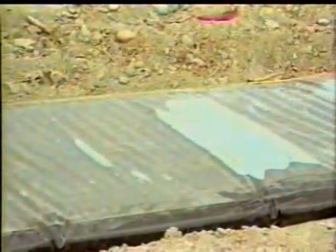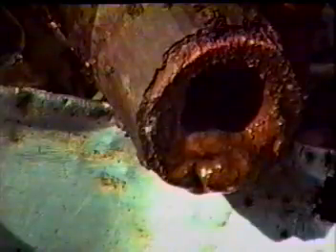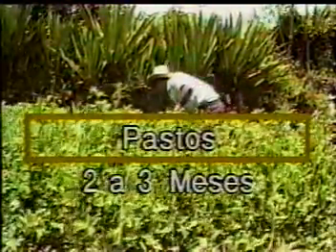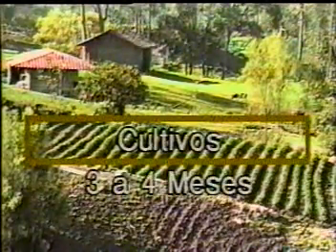Tiempo de fermentación. La mezcla de estiércol fresco y agua se fermentará en menor tiempo en los lugares de mayor calor, y en los de menor calor demorará un poco más. Sabremos que ya está listo cuando el color se pone amarillo verdoso y de consistencia pastosa. Para utilizar en pastos, el tiempo de fermentación es entre dos y tres meses, y para utilizar en cultivos, es entre tres y cuatro meses.